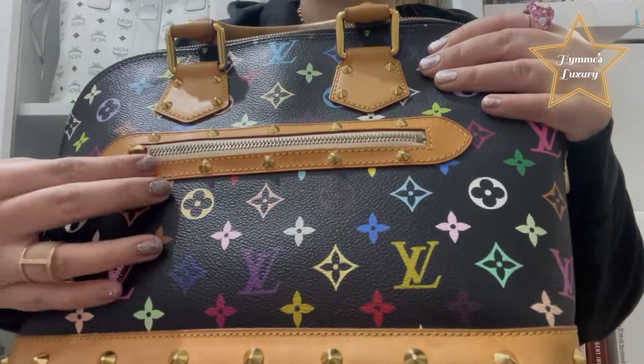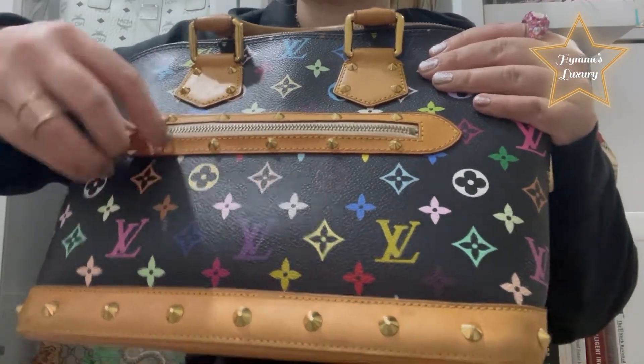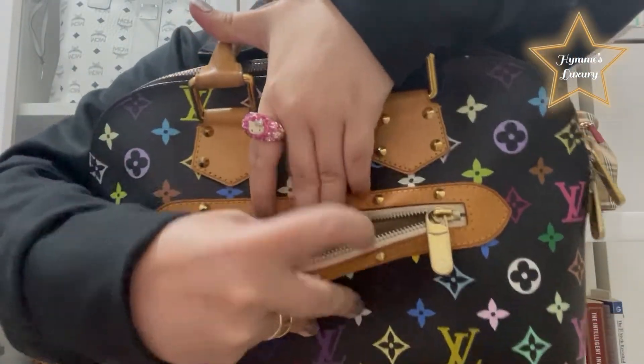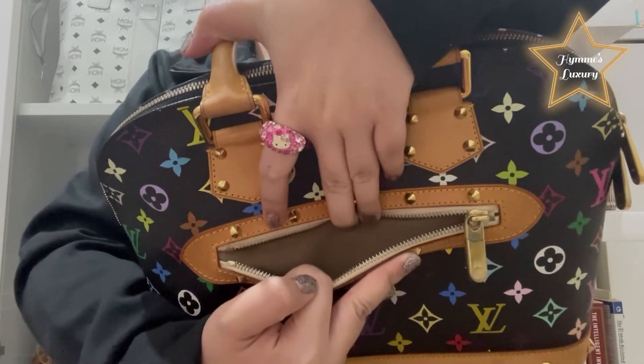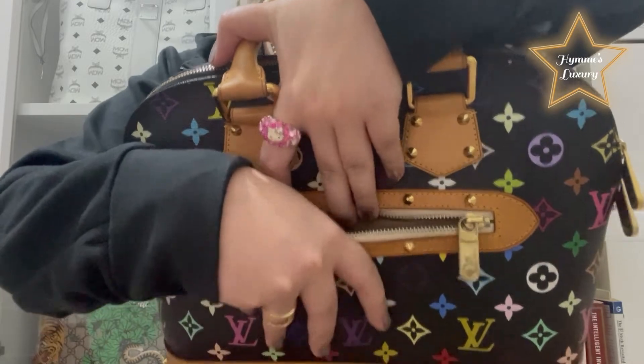On the front side, there is a zipper pocket. Let's open it and show it to you — there is a small pocket there. Maybe you can put some IDs, cards, or cash in it.